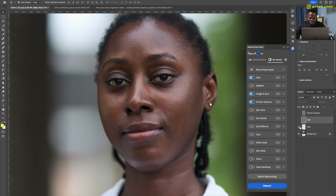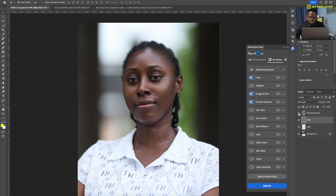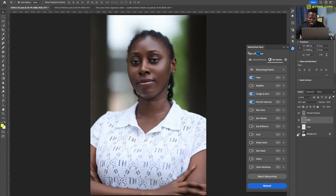Before, after — before, after. The dodge and burn layer: before, after. And portrait volume is basically global dodge and burn — it adds a little contrast and definition to the face. Before, after, and all of this was done in one minute. Isn't that amazing?